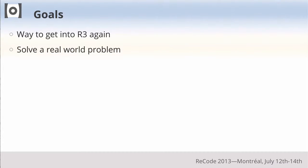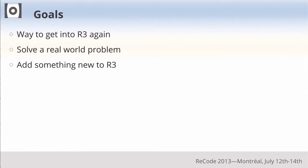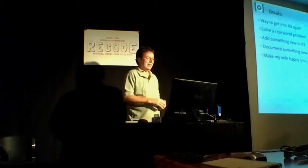To get on with the presentation: I was looking for a way to get back into doing something with Rebel, and I really wanted to solve a real-world problem — something that meant something not just to me intellectually, but to anyone else in the world interested in the same problem. I also wanted to make a contribution to Rebel 3 the way the community is doing, document something in Rebel 3 that's a mystery to many people, and make Cindy happy.